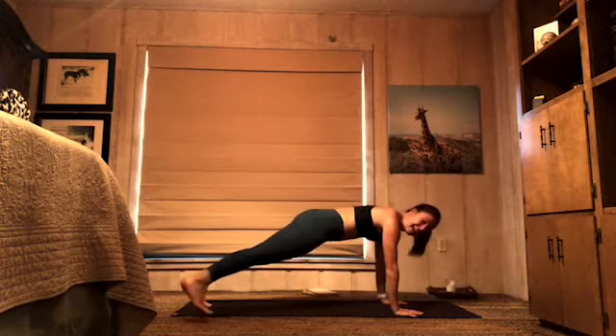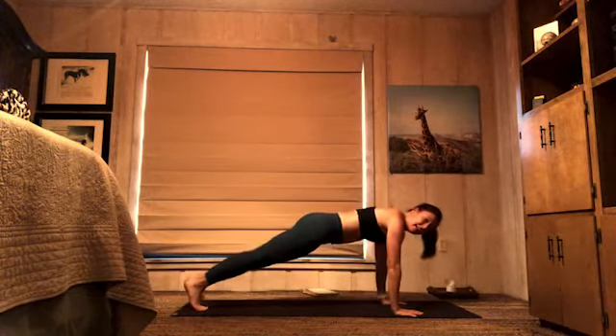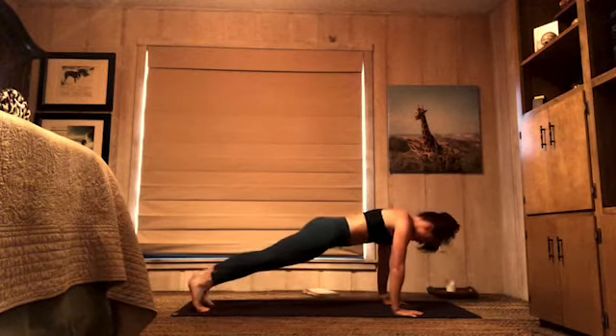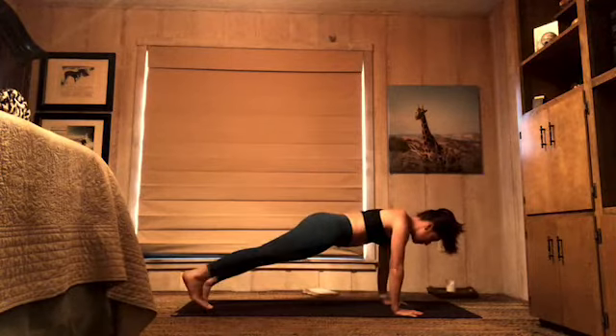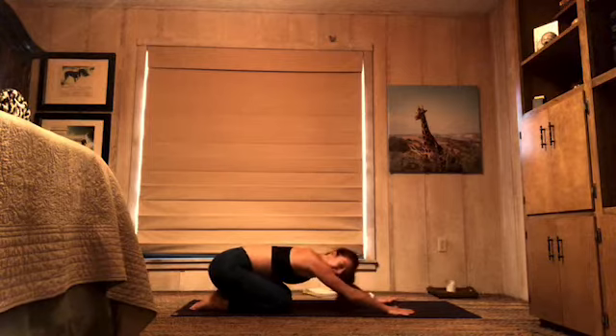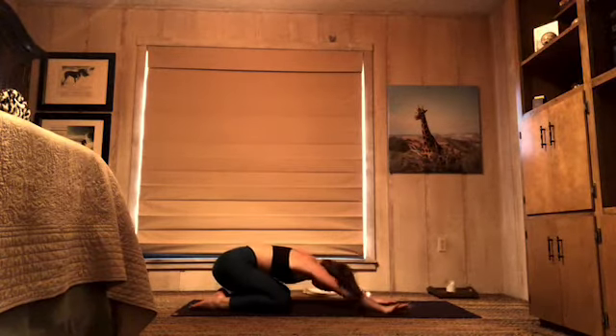Toe taps — last set: 8, 7, 6 — breathe — 5, 4, 3, 2. Knees to the floor, press back — child's pose. Yes! Sway, swish, let it go.